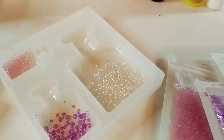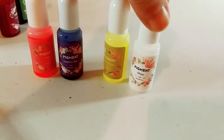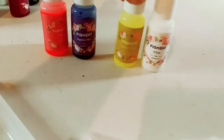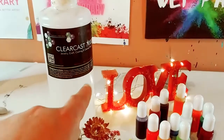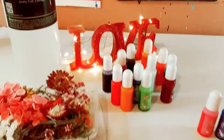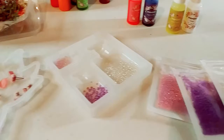I put the flowers — the pretty little baby's breaths and these very beautiful pink flowers — and I put the bubbles in the mold: the white, the pink, and the purple. I'm going to save the green for another project. The colors I picked out are white, this very pretty yellow, this sapphire blue, and the pink. I'm using the ClearCast 7000 and I'm going to go mix the resin and add the color next.